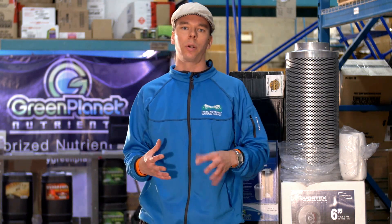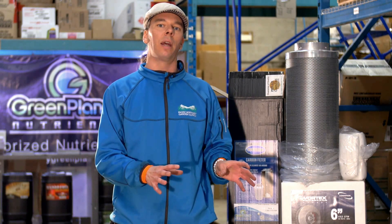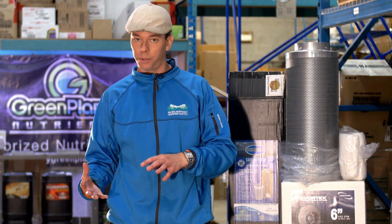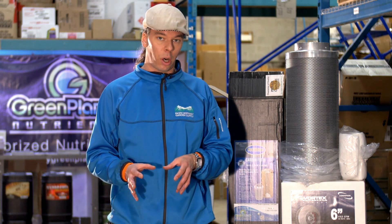When you are looking at carbon filters, it is crucial that you match the size of the fan to the filter. Otherwise, if you draw the air too quickly through the filter, the odor molecules will just slip through and the carbon will not be able to do its job.